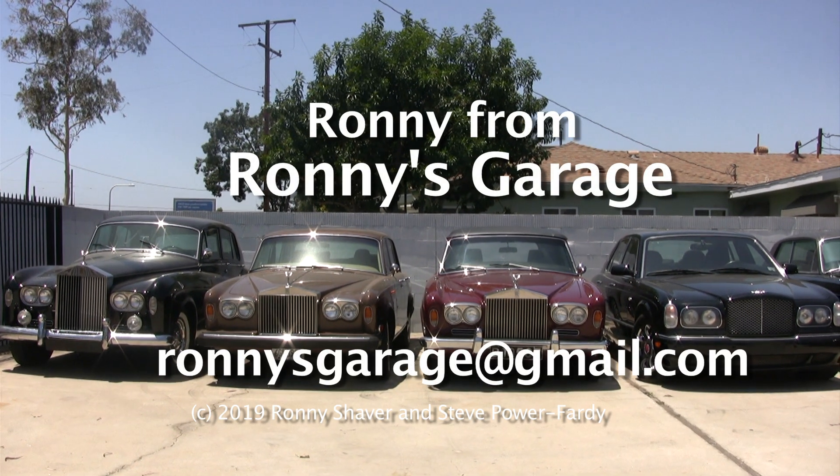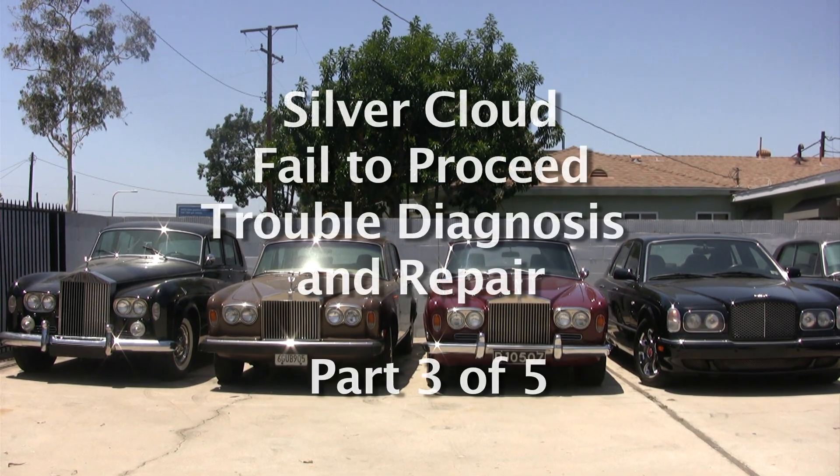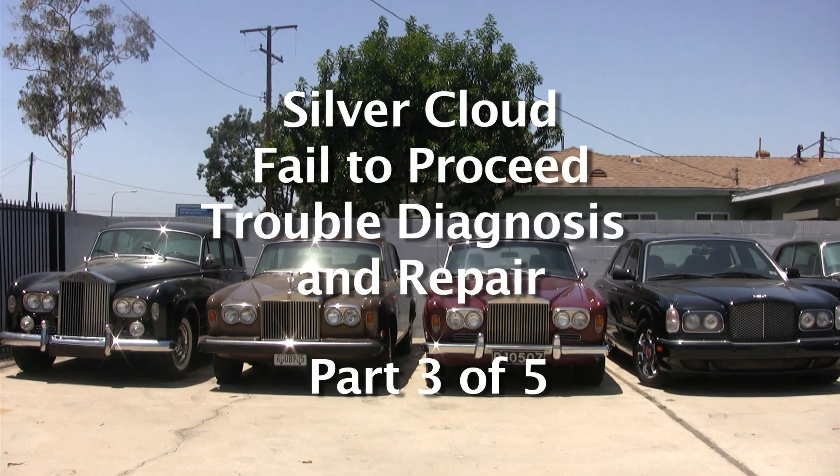Hi, I'm Ronnie from Ronnie's Garage and we're having our monthly tech meet. Today we're going to take a Silver Cloud that got towed in and failed to proceed and get it to proceed again.